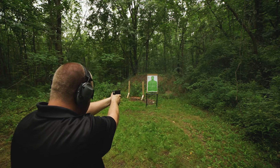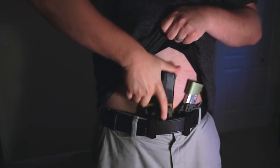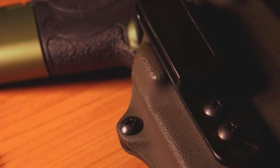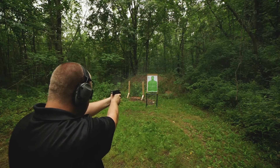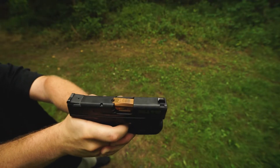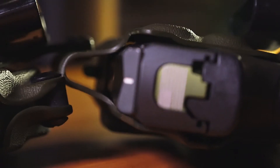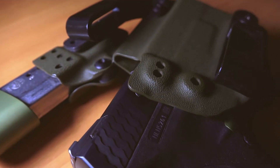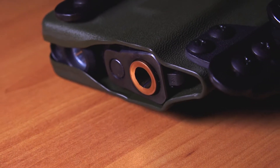Another unique feature about this holster is the concealment wing and wedge. This aids in concealment and helps position the grip of your pistol flush with your body. This works very similar to claw-style holsters, except it's molded into the kydex. I was really impressed with how well it concealed given the size of the unit. The draw process is very smooth, the magazine attachment is in the perfect position for efficient mag changes. My Shield is far from stock — I have aftermarket big dot XS sights — and I still have plenty of room in the holster. The kydex is also cut for optics, so you can run your favorite red dot sight, and it leaves room for a threaded barrel.